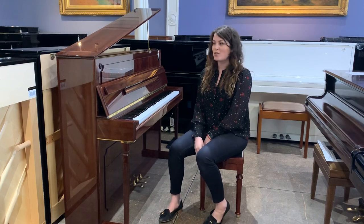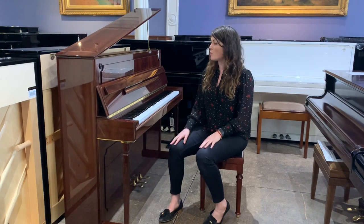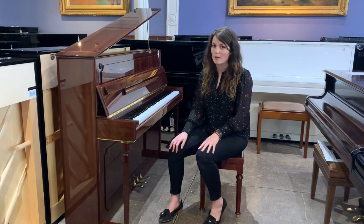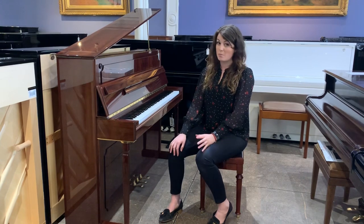Hi, this is Sarah again. I just thought I'd do another quick video today of one of our other second hand pianos. I'm sat in front of a Schimmel 1.2 Empire, which is actually quite a harder to come by model. This is particularly dated from 1983, and we don't make these particular models anymore.